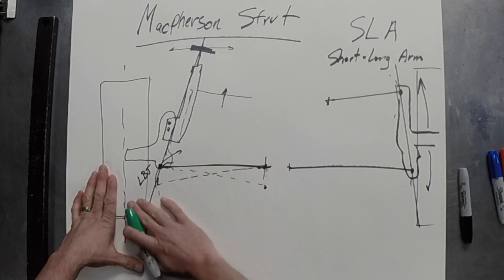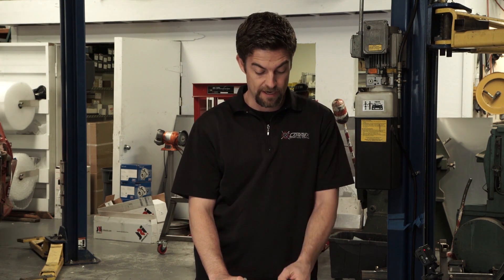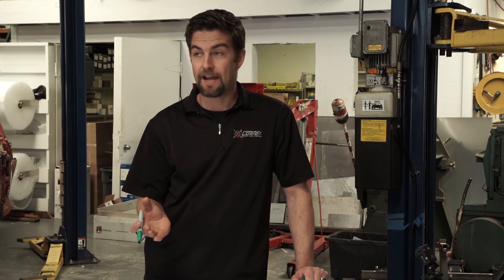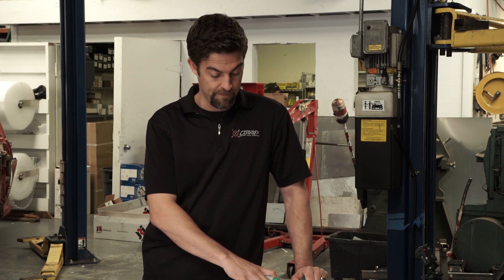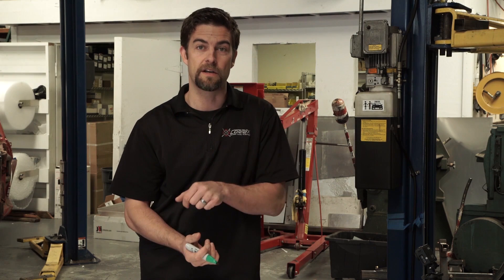When you buy a car from the factory, they spend a lot of time getting the scrub radius right. So if you move to a different wheel and tire package — with wheel spacers or different offsets — you're essentially changing where the center of the tire is, and that affects the whole steering geometry of the car. If you don't have adequate caster with a high steering axis inclination, you're going to lose a lot of camber with steering input.